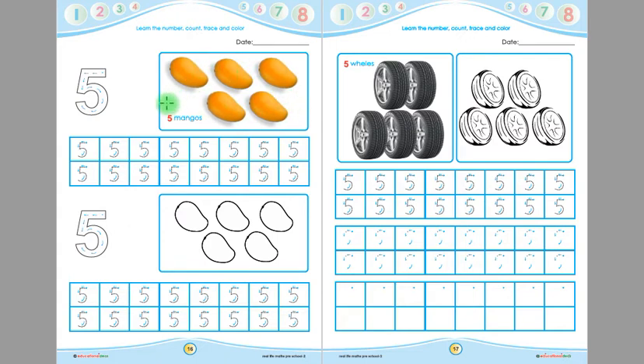Now say with me — 5 mangoes. Say again children — 5 mangoes. Say one more time children — 5 mangoes. And this is 5. Listen again children, this is 5.